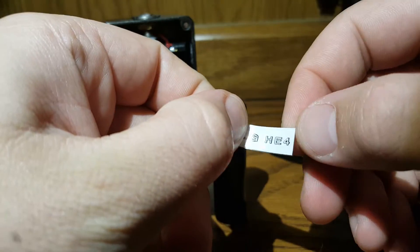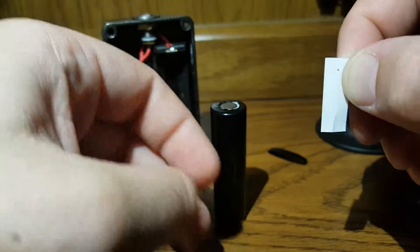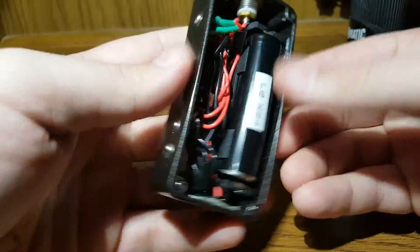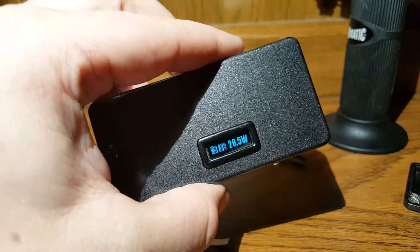One last thing — I've got a little label maker and I just put what it is. This was an LG HE4. This way I know what I've got. That's it, done deal. Hope that helps — see you on the next one.